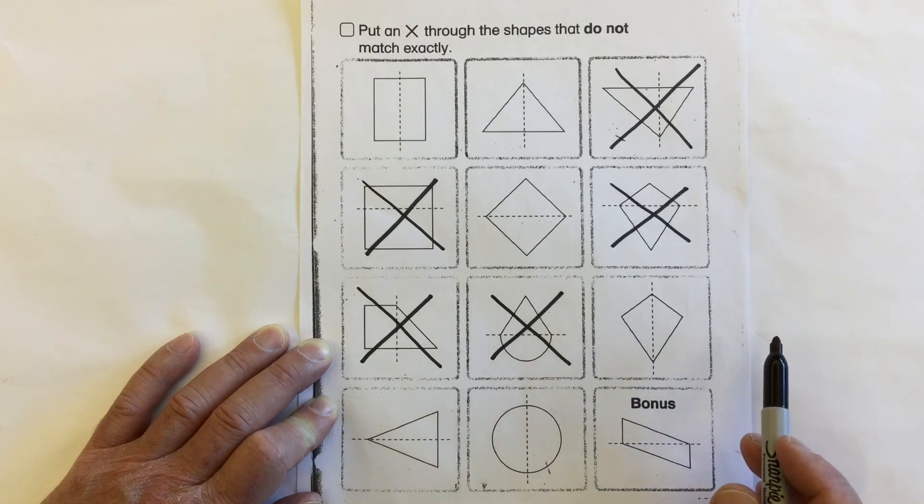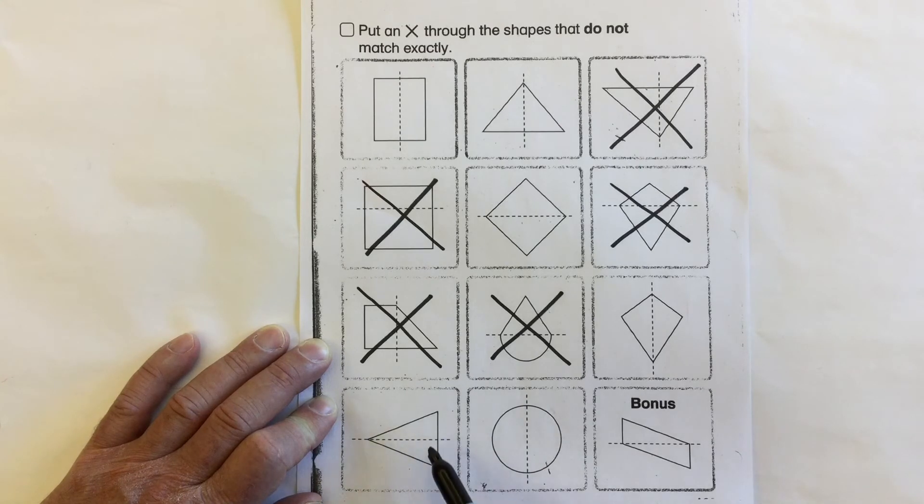Yes, they do — it is symmetrical. Take a look at this triangle: is the top and the bottom half the same shape? Yes. Same size? Yes, it's symmetrical. Take a look at this circle cut in half — is the left and the right the same shape? Yes. Same size? Yes, it's symmetrical.